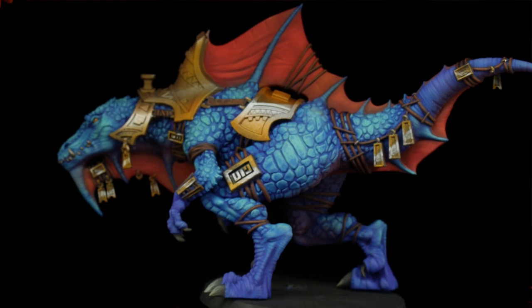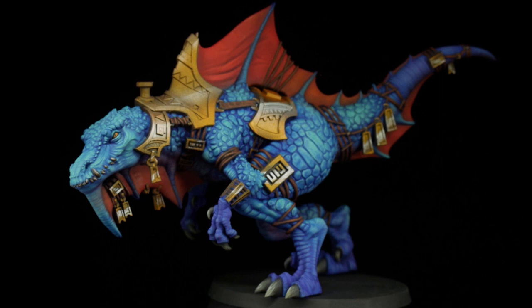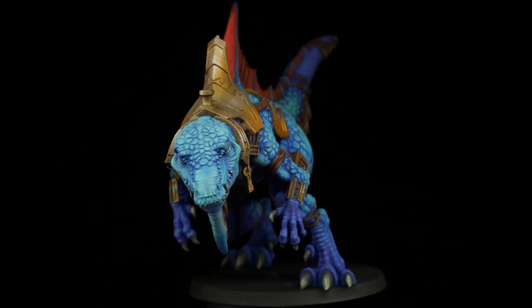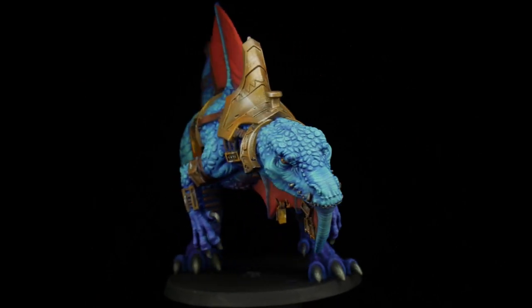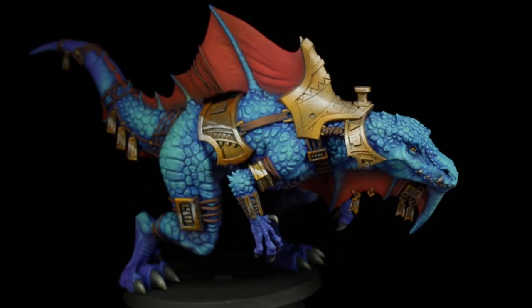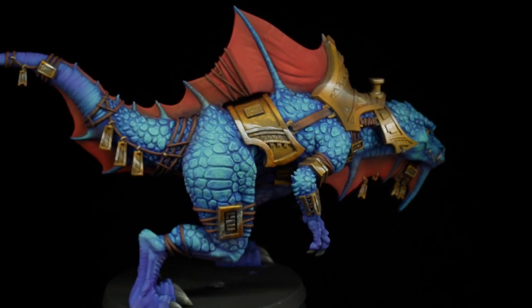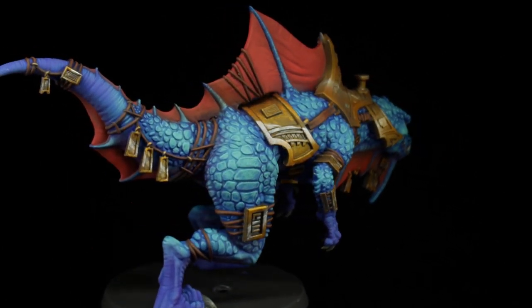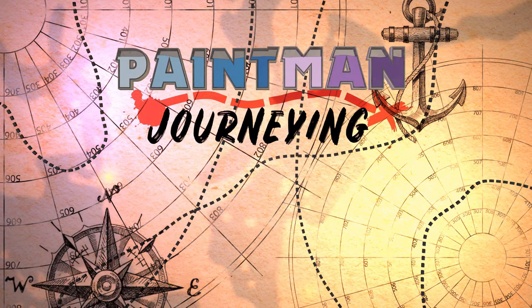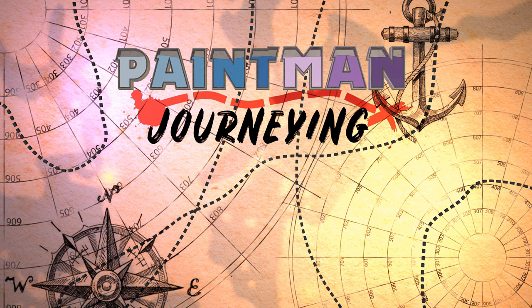Airbrushes are expensive tools, and while they're worth it just for priming and zenithals, getting more out of them can increase their value tenfold. A fast wash here, a quick base there, a subtle glaze or shadow here and there can really speed things up, as they are quite a lot simpler and faster with the airbrush. So by practicing these techniques and making them second nature to you, it'll have the side effect of actually speeding up your painting as well. Please subscribe if you'd like to see more videos like this one, or just other fun things to do with painting miniatures. Until next time, enjoy your own painting journey.